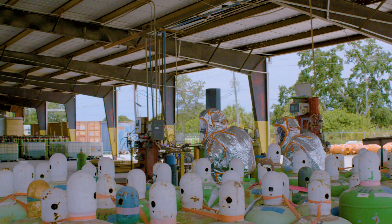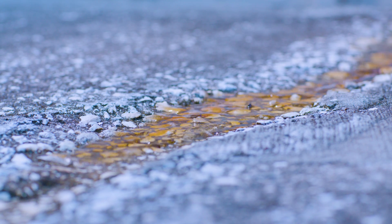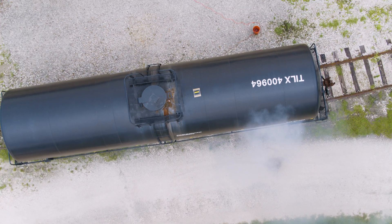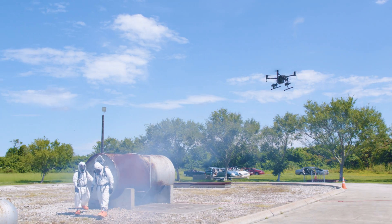Before we get too close to an incident, we kind of want to make sure that the drone won't cause a spark that would ignite something flammable. A simple spark from the drone could set off that atmosphere, so we want to test them beforehand.